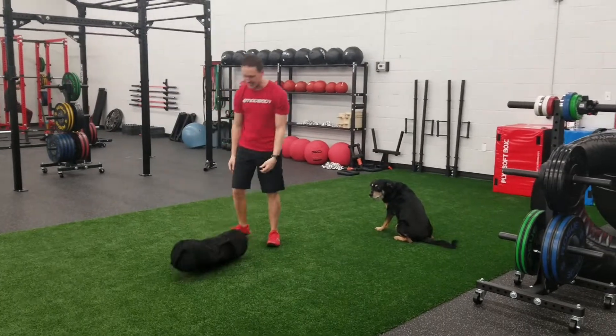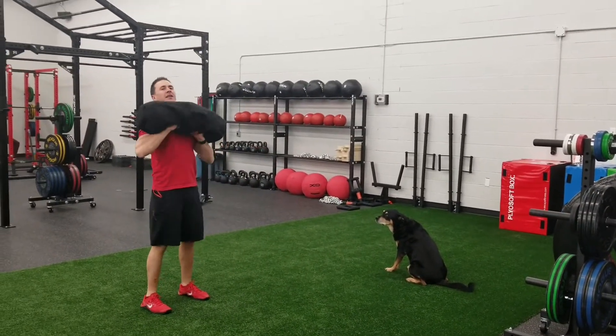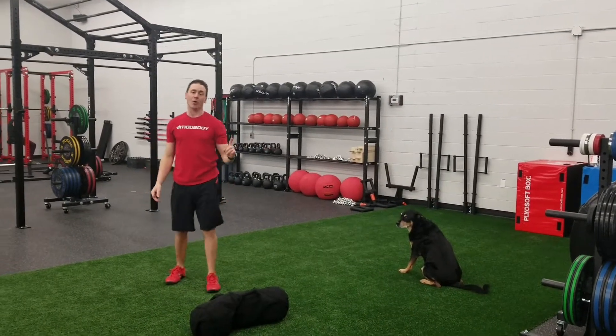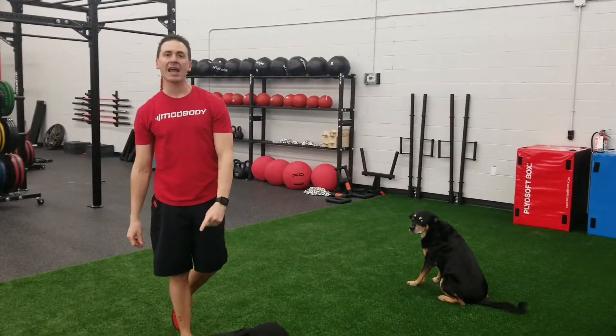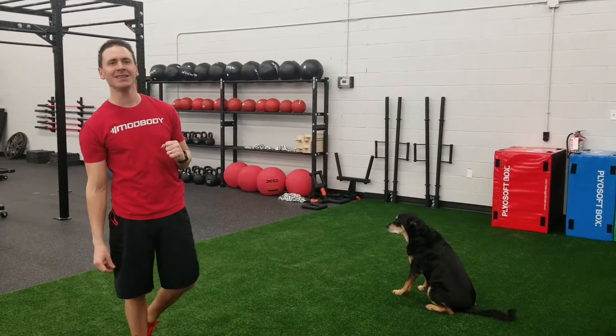Or you're throwing it down. You can work on your cleans, and even a press, then dropping it down. Sandbags are now here at the Gyms of the North. Create a custom weight that you want by adding in slam balls. That's it for today's video — I'll see you in the gym. Thank you.